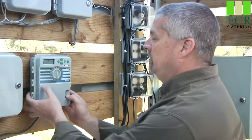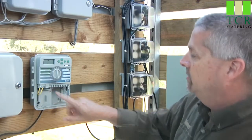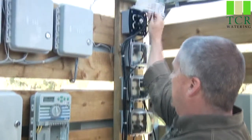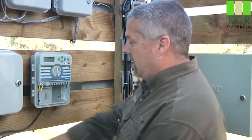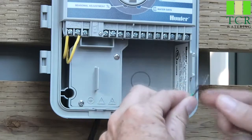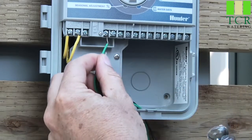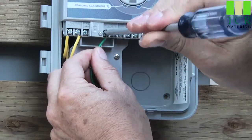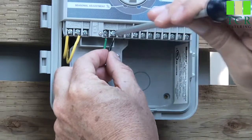Let's start by removing the lower cover of the X-Core. Here to the left you'll notice the two sensor terminals. The first step is to turn off the power, and you'll see the X-Core go to a blank screen. The sensor has a black and green wire, whether it's a wireless receiver or the actual sensor hardwired up to the roof. The black and green wires go into the two sensor terminals, and it does not matter which wire goes to which terminal.